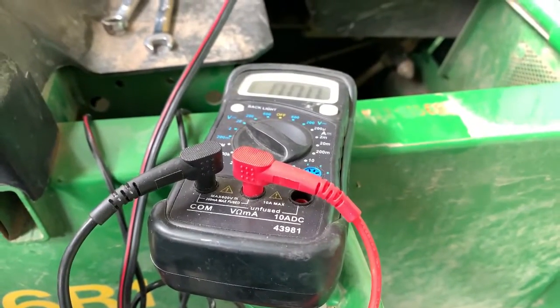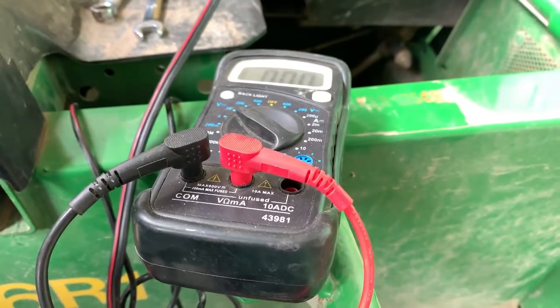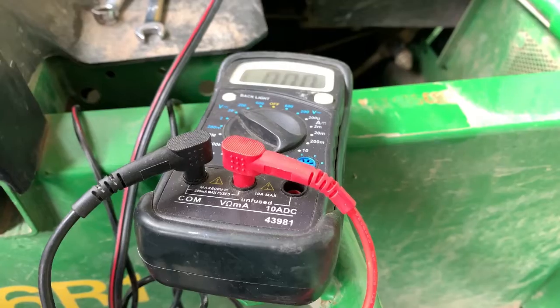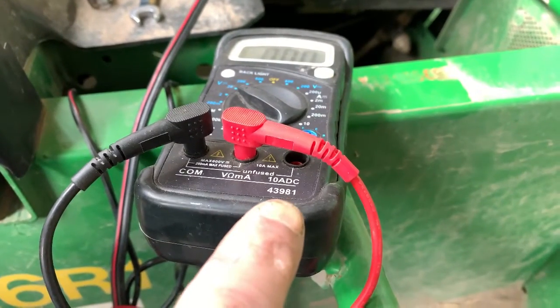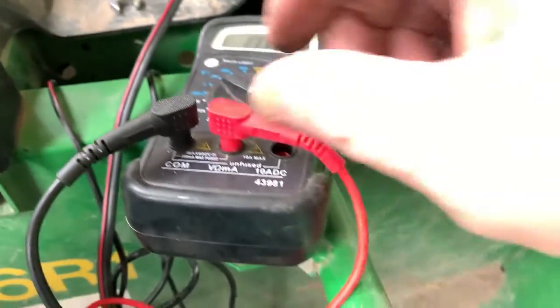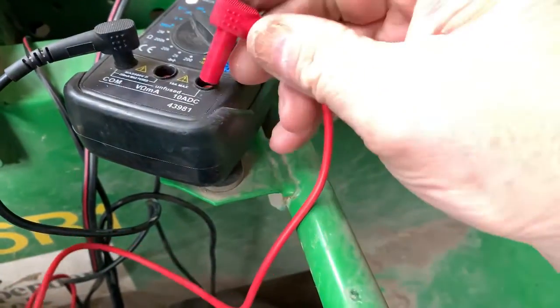When you're doing this test, you want to know what your meter can handle. Some meters don't have it written on there, but this one can only go to 10 amps DC for an amp draw test.